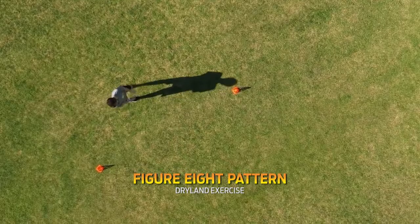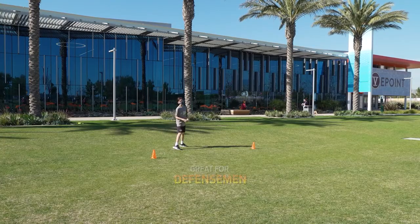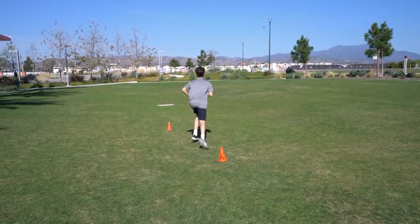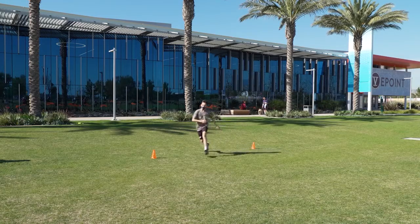Diego is going to be using a figure eight pattern. This is good for defensemen because he's going to be going forwards to backwards and then back to forwards. It's a transitional drill. He's going to use his feet, stay nice and low when he's going back. You'll notice he's always moving his feet.